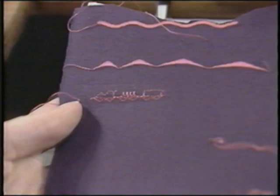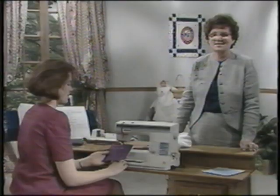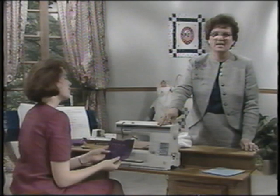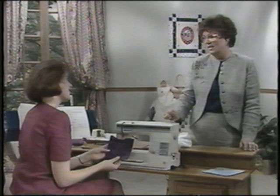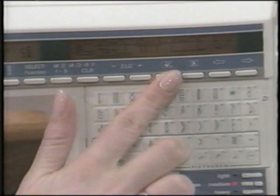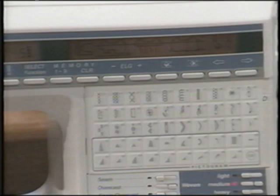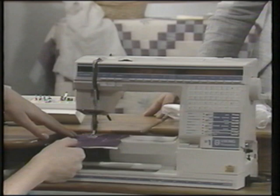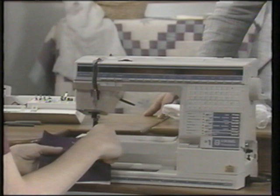You can program any stitch combination using all the cassettes and any length or width you desire. Simply set the stitch as you want it, previewing it on your program display, and then enter it with the right cursor arrow. To mirror image an entire program, simply touch mirror image while you're in repeat mode — touch side to side mirror image and sew another train right next to the first. Anytime you want to mirror image a stitch within a program, touch mirror image before entering — the stitch above the cursor will mirror image.